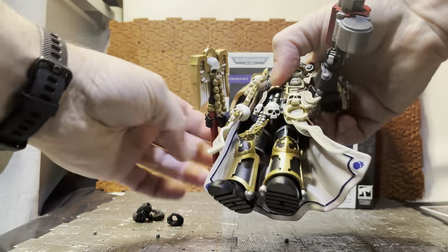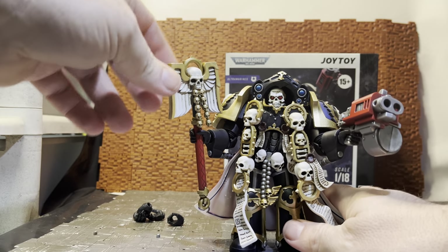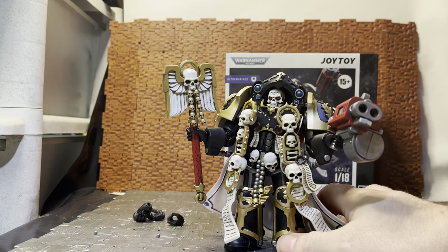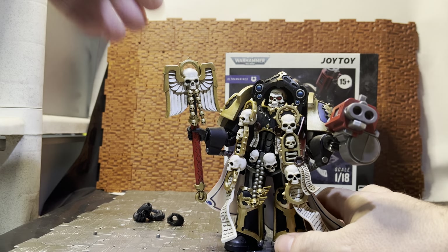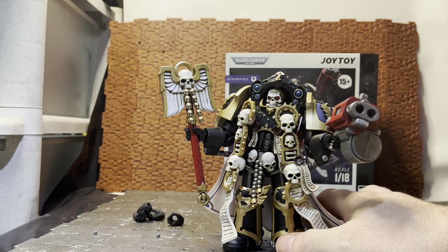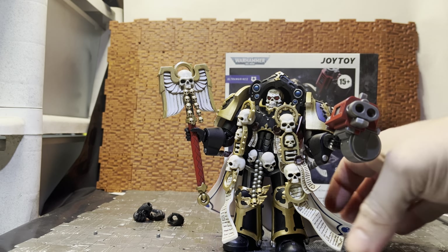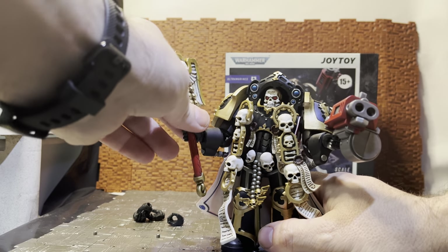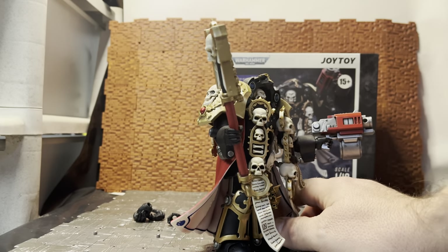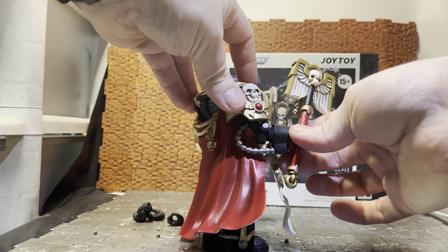His Crozius Arcanum is his melee weapon — the thing chaplains beat people to a pulp with. It's an energy weapon and it looks pretty good. I much prefer this one over the standard Primaris power armor version, which looks more like a walking cane than a melee weapon. This one looks pretty brutal and like it could do some serious damage.